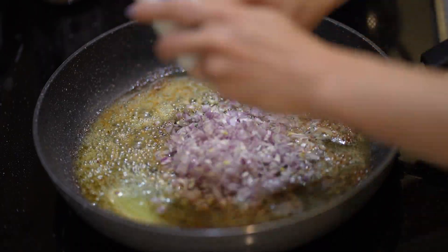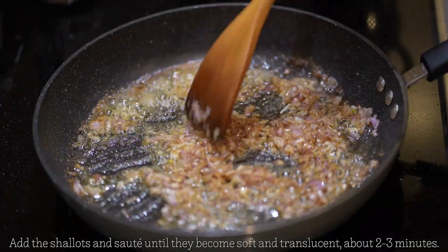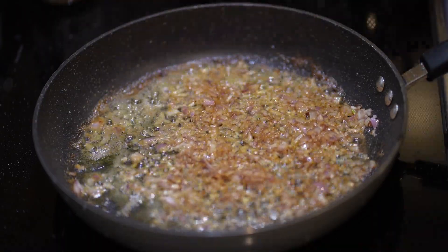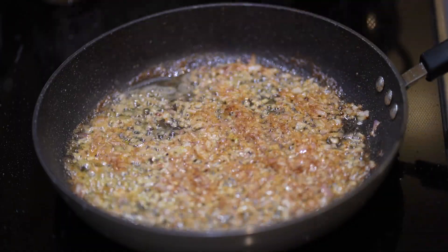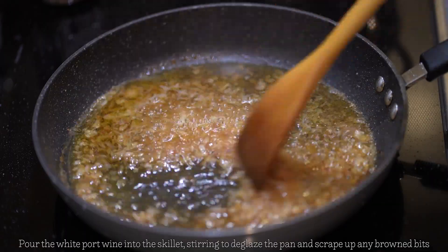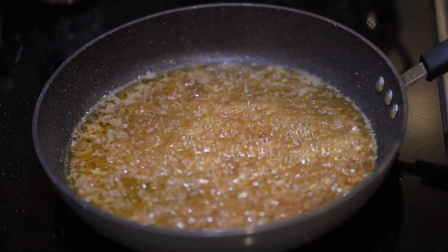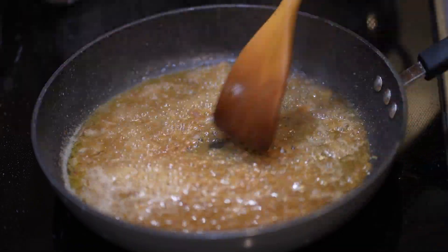In the same skillet, melt your butter and put your shallots in there to cook. I like to cook for about two to three minutes or until they become translucent. Next, we're going to deglaze our pan by pouring white wine port into the skillet. Allow the wine to simmer for about a minute or two.